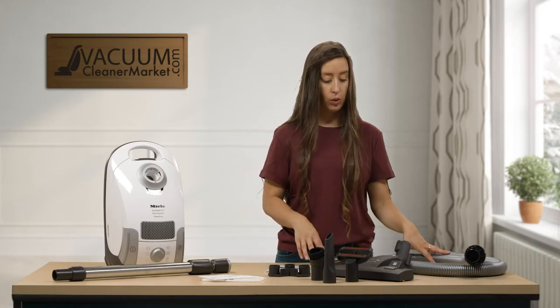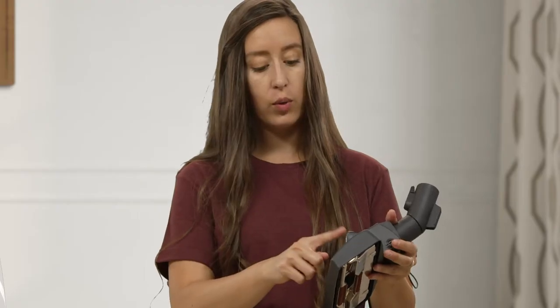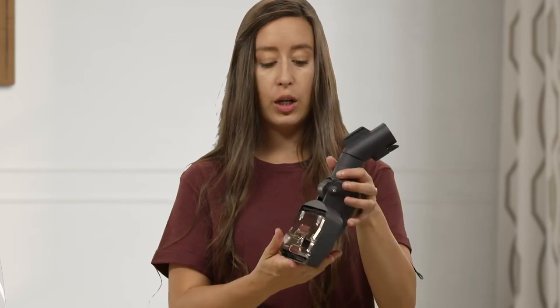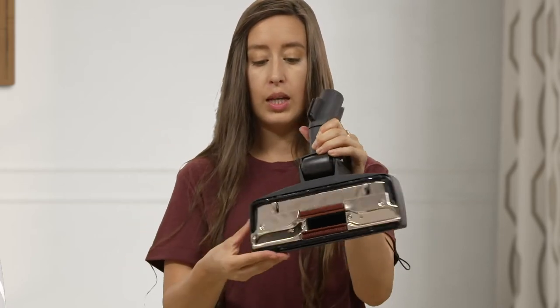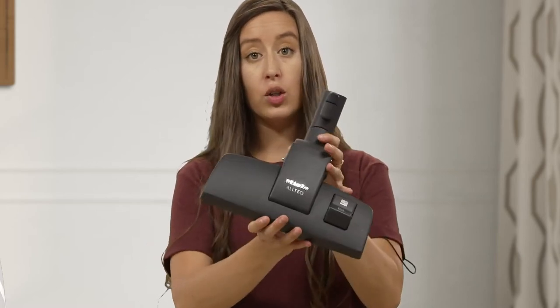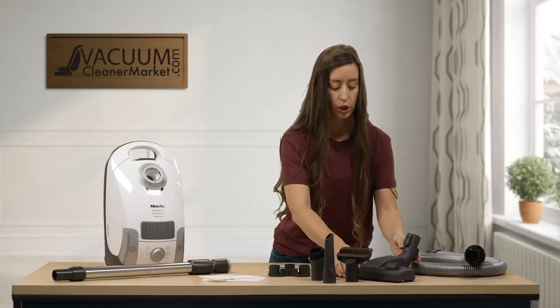This is your handle and this is your hose. This dual function head works by toggling between either hard flooring or low pile or delicate carpeting or area rugs. You're going to press that lever. The bristles are retracted right now, so this would be for carpeted surfaces so you can glide across carpet. When you press out the bristles, this will protect any hard flooring and allow you to glide really easily over hard surface flooring. So that's your flooring attachment.